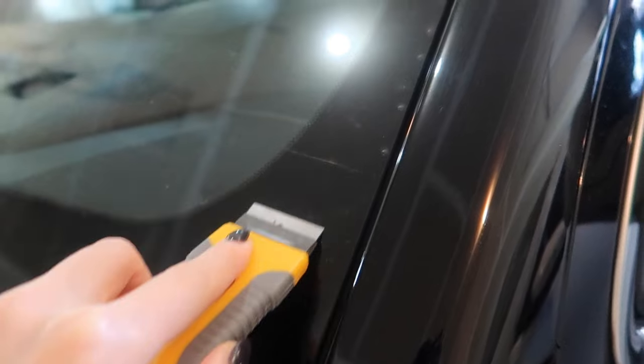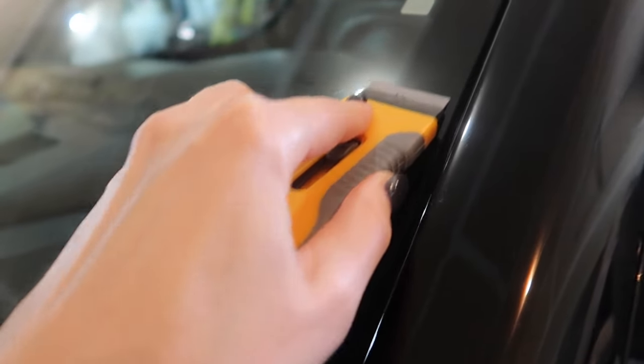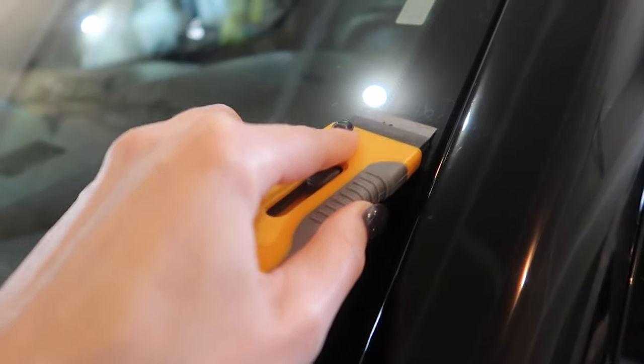Gone right before your eyes like magic, and then you can go in with your cloth again and see if you can get up the remainder of those water spots. You can see a bunch up here — we could just go to town all day with this. This is super, super satisfying.